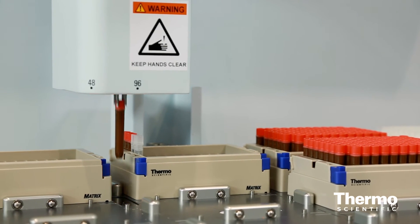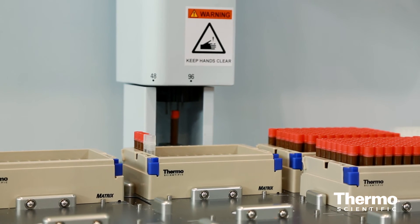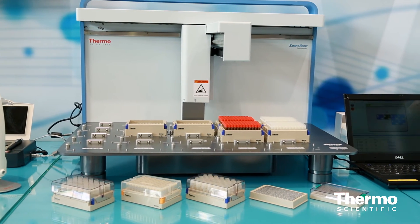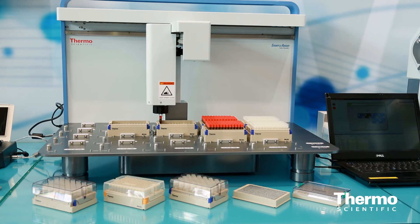It leverages our 2D barcoding on our tubes through the system to identify those samples, trace them, and also recover them. This is a unique technology that integrates fully, not just with Thermo Scientific's offering in Biobank, but also with other automation systems as well.